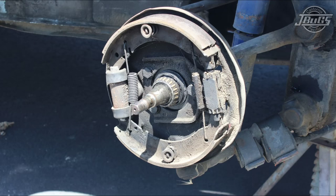In this video, we're going to show you how to replace the front wheel cylinders, brake hoses, brake shoes, and hardware.